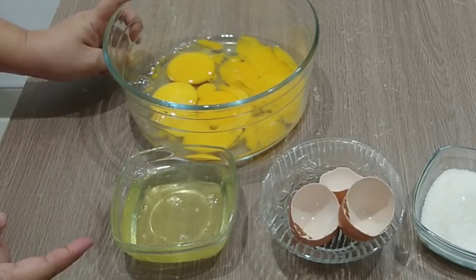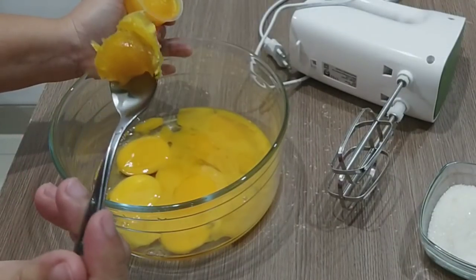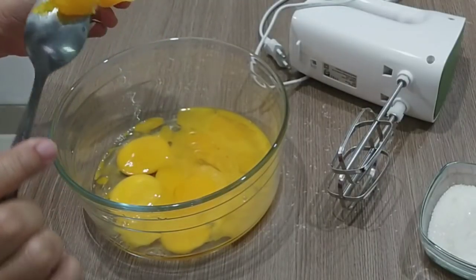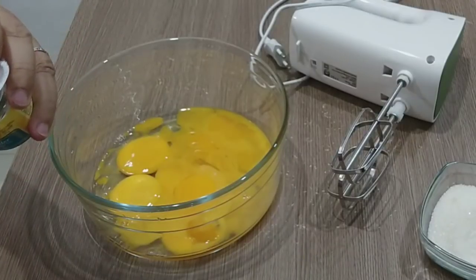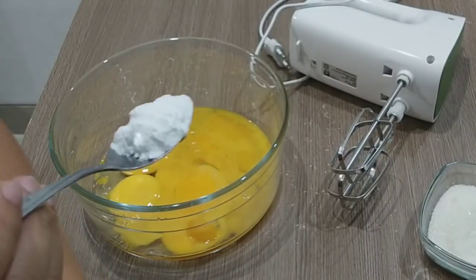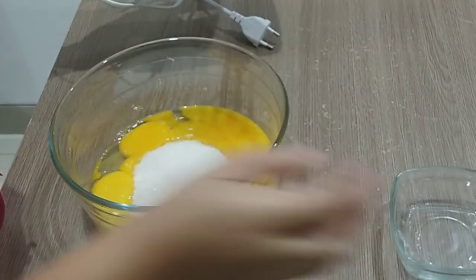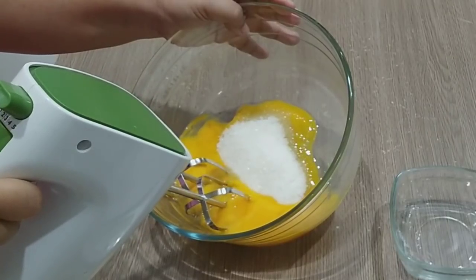Yang kita pakai adalah 6 butir kuning telur dan 2 butir putih telur ya. Kemudian saya akan masukkan setengah sendok teh TBM atau pengemulsi, masuk ke dalam telurnya. Kemudian setengah sendok teh baking powder akan saya campur di tepung terigunya. Sekarang kita mixer telurnya bareng dengan gula pasir.